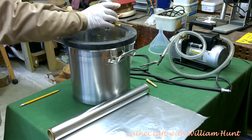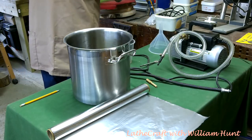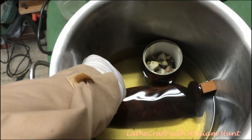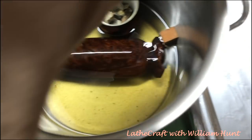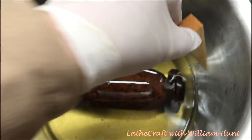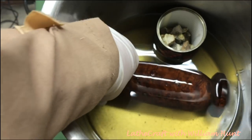After leaving it for another 12 hours under atmospheric pressure to absorb the resin, I'm now ready to remove it. Cactus juice is not very cheap, so I'm taking the trouble to drain it off to recover as much of the resin as possible.